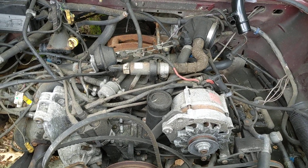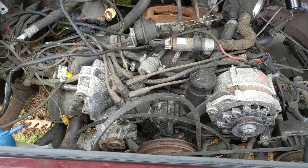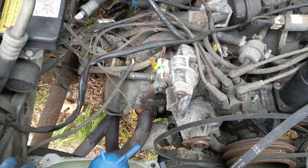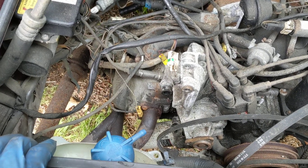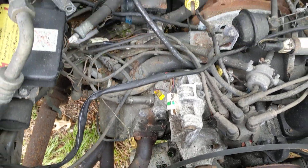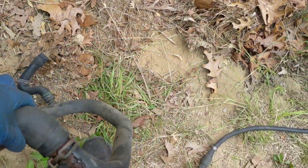Oh hello there, Vanagon addicts. It's Ken Wilford here at Vanagon. We're still working on our '91 Carata Vanagon restoration project. I took out this pipe that I was just talking about in the last video, and when I took it out I started thinking about replacing a bunch of other parts like hoses and things that are down here, just because we're in there and we're trying to make this thing more reliable. Let me show you this pipe I was telling you about.